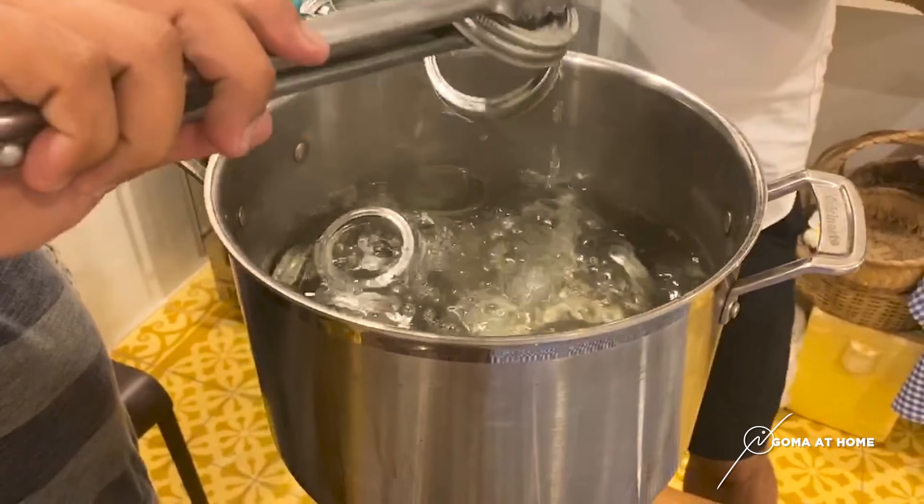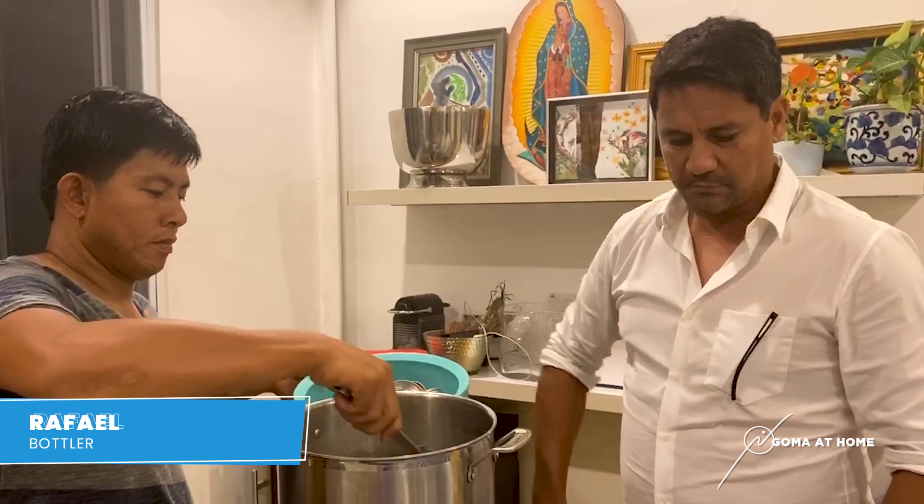Para pag lagyan ng honey sa bottle, mapover lang yung life niya — hindi para makakaroon ng bacteria or germs. [To extend the shelf life of the honey in the bottle and prevent bacteria or germs.]